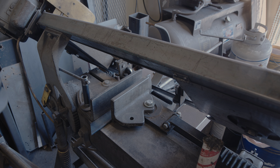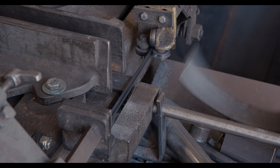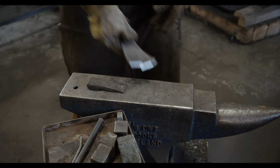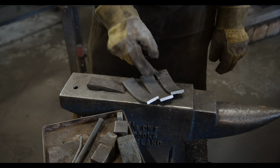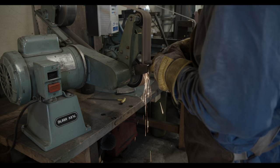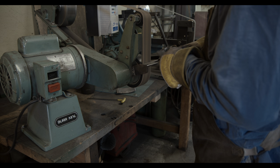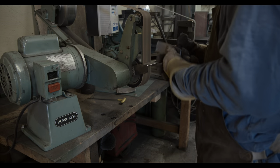Usually, when I need to correct bends in swords, I will first temper the sword so that it is less brittle. Often times, corrections can be done during tempering by clamping the sword to a straight piece of steel. However, that is not always successful. When straightening the sword during tempering does not work, the jig that I am making here is another way to fix problems.